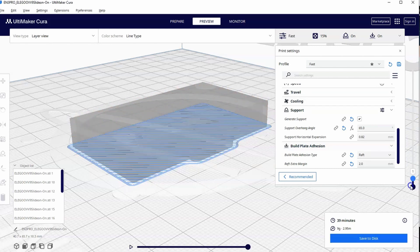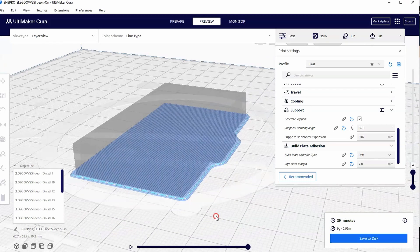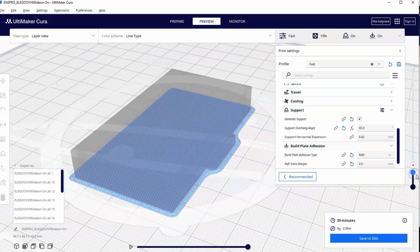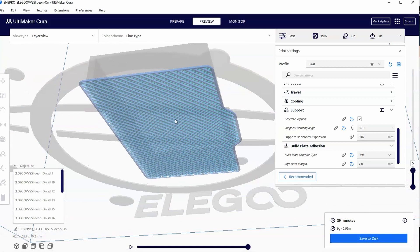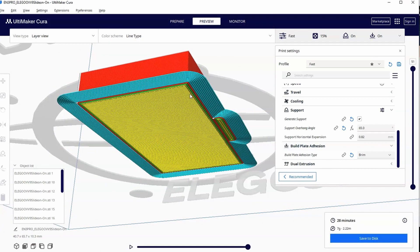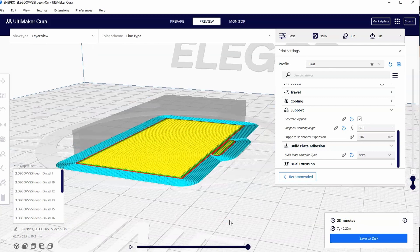The main difference is the raft covers the entire bottom and creates not just one layer but four layers — the standard setting — going back and forth in a crisscross mesh. It goes underneath the entire print, so by the fifth layer the print is just printing on top of the raft. The brim, on the other hand, does not go underneath the entire print — it just connects around the edges and is only in the first layer.